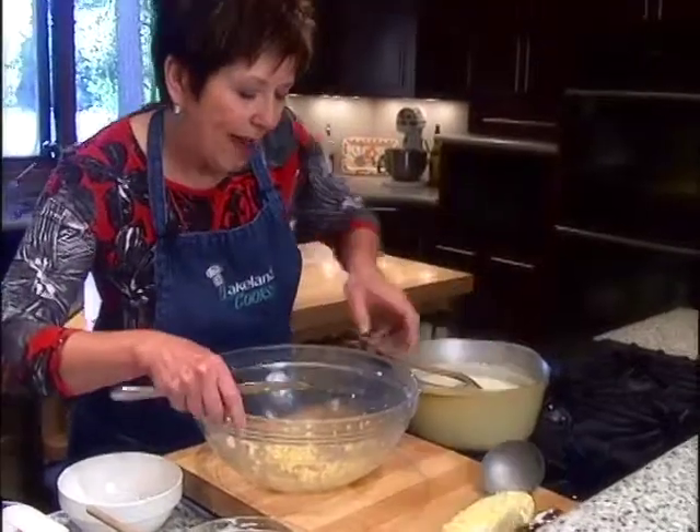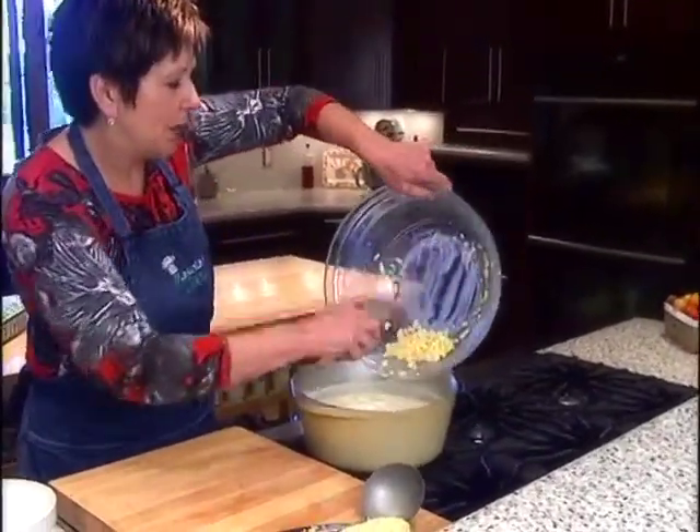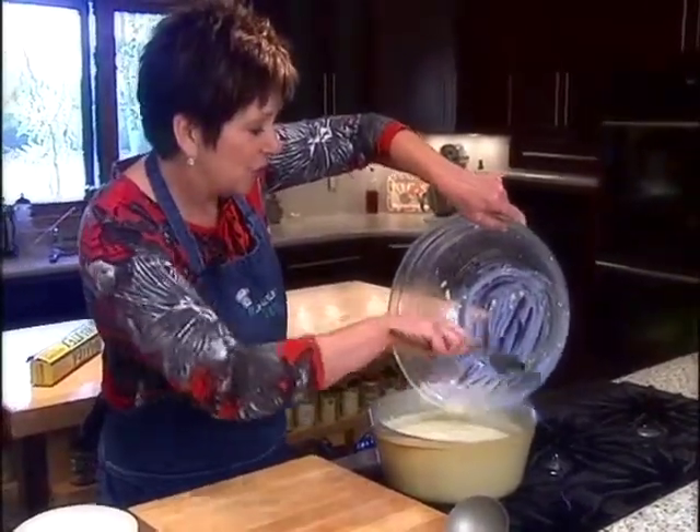I'm just going to add this to my soup. After I've put in the corn and the milk, I just let it simmer for about five minutes and it's ready to eat. It's a real fast soup.